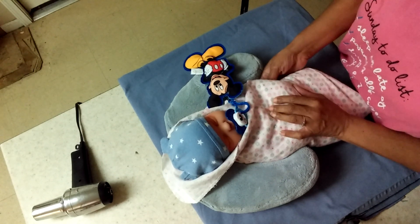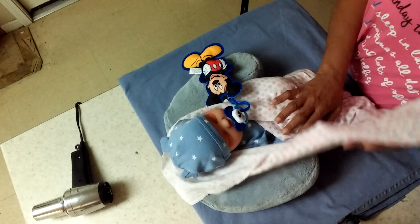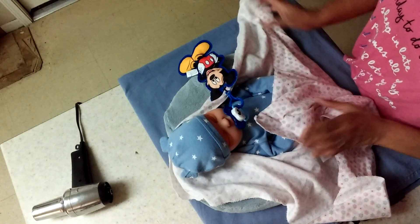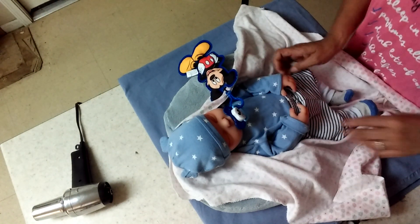I just gave him his passy and got him back to sleep. But if you unswaddle him, he's probably going to get a little cold and wake up. Let's check that diaper.